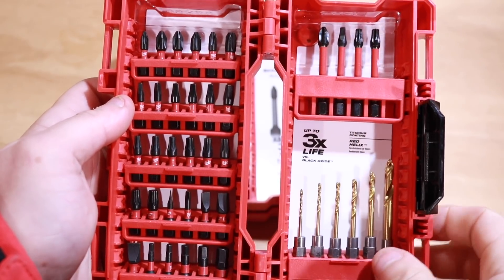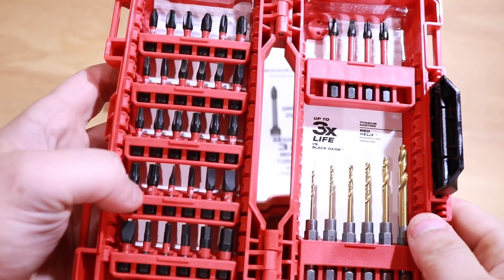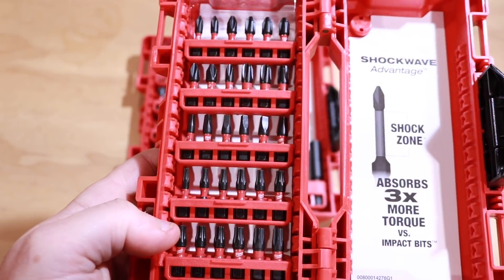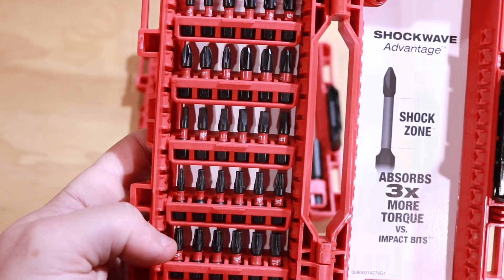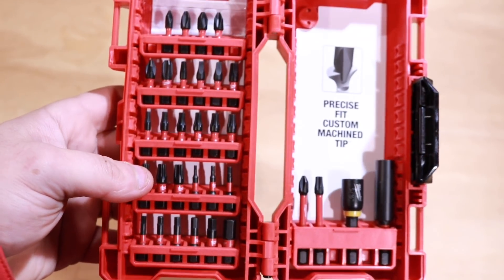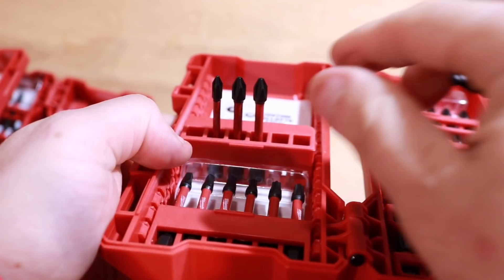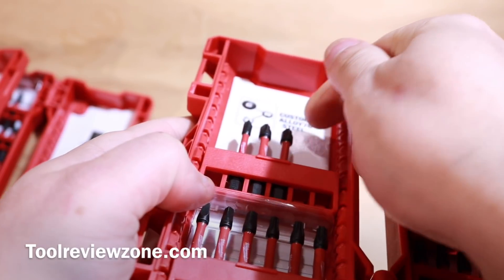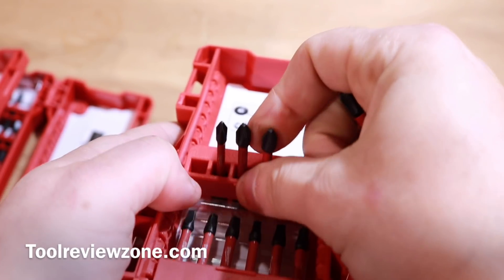I'm gonna be honest — I love Milwaukee, but these are really a DIY or light-use type of bit. They're not going to hold up to heavy industrial-style work. You get a lot of bits in here, and if you break one it's not a big deal, but I have rounded these out pretty easily and broken a couple of them. Just because they're not the strongest bits on the market doesn't mean they won't get the job done. For the price, you really can't go wrong.